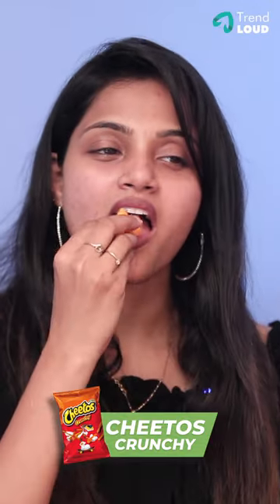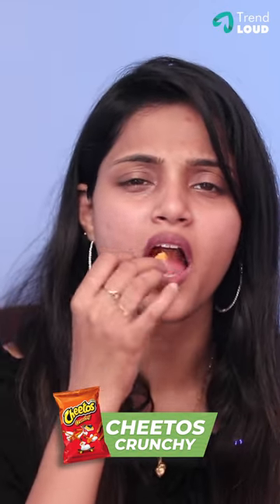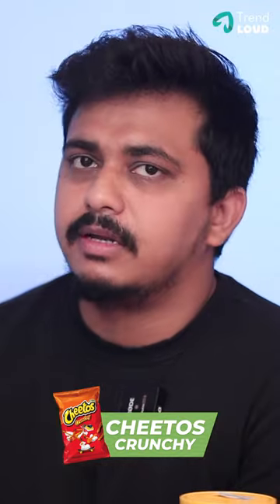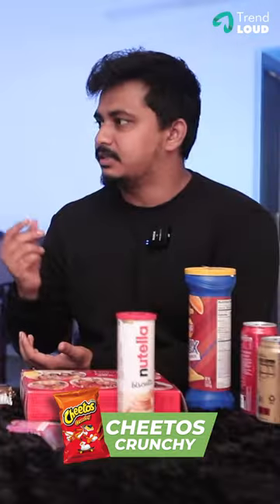First, let's try the Cheetos Crunchy. How do we have Cheetos Crunchy? There is a normal orange Cheetos. It's not the cheese Cheetos. It's not the orange. It's soft. Let's cut it. Crunchy — that's the crunchy flavor. There is cheese in one bite.